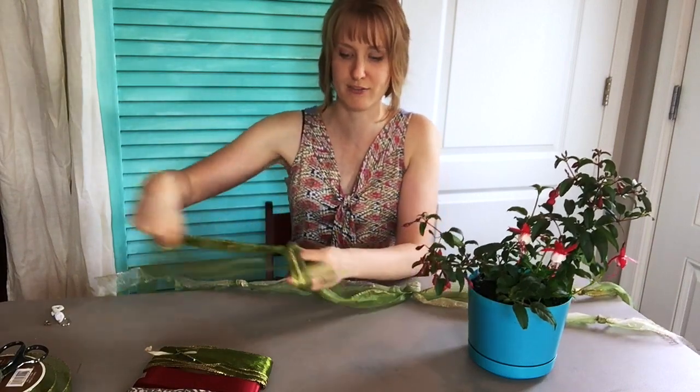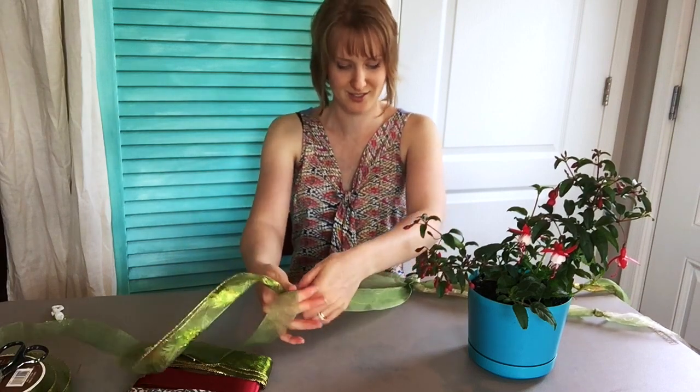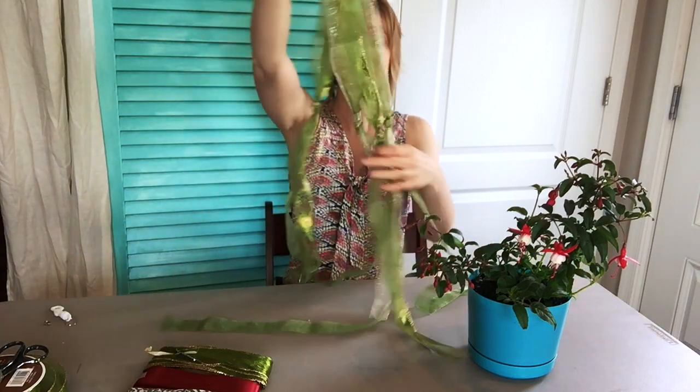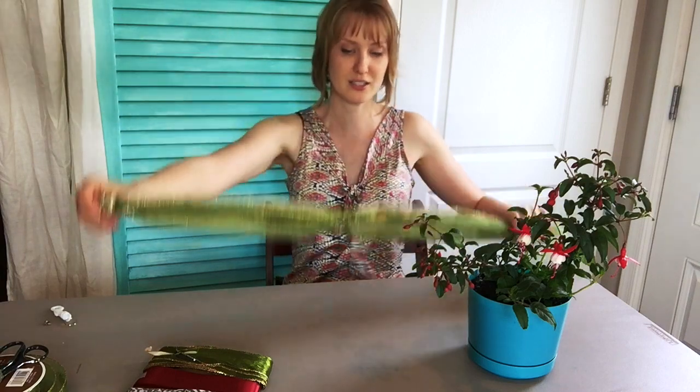You can totally do this project in under ten minutes and under ten dollars. I was looking at Lowe's for plant hangers and they are really expensive — at least seven dollars just for a hook to hang it on.